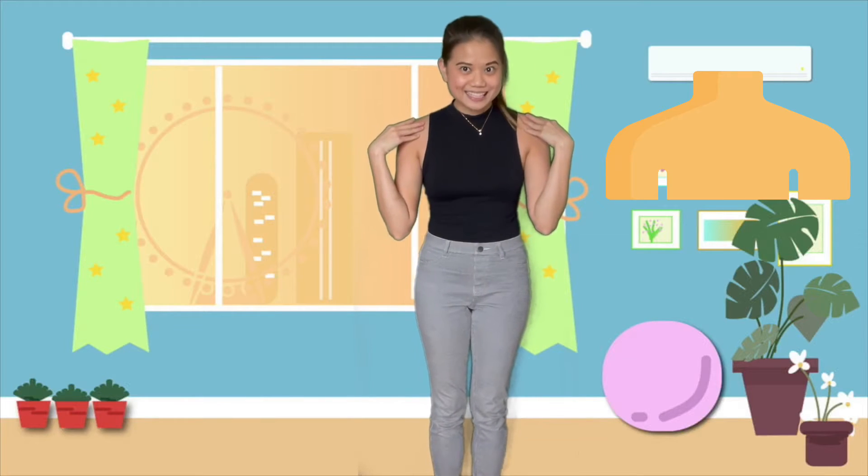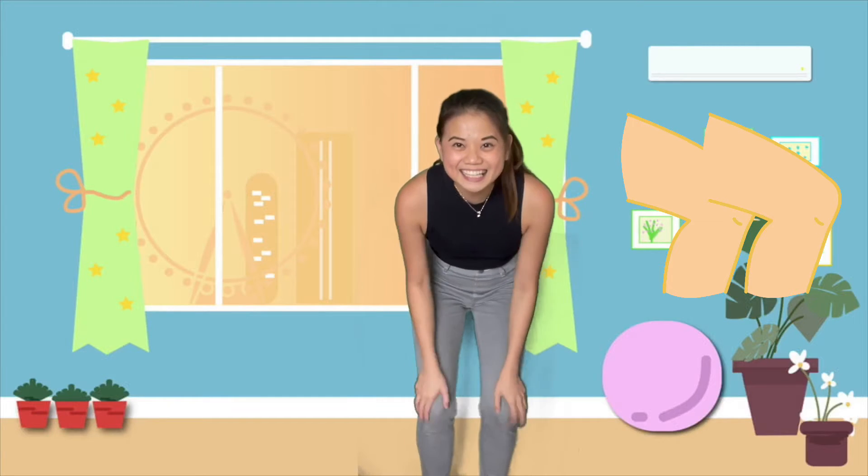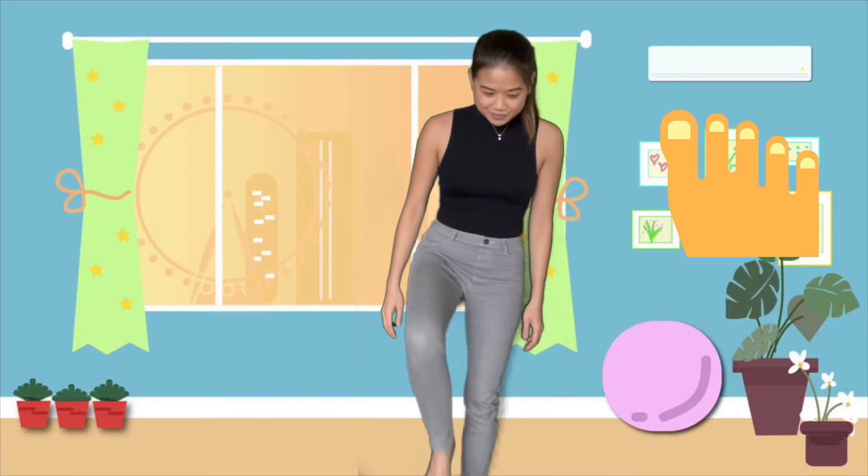Now can you find your knees? I found my knees! And how about your toes? Where are your toes? Here they are. Can you wiggle them? Wiggle! Wiggle! Wiggle! Wiggle! Wiggle! Wiggle!